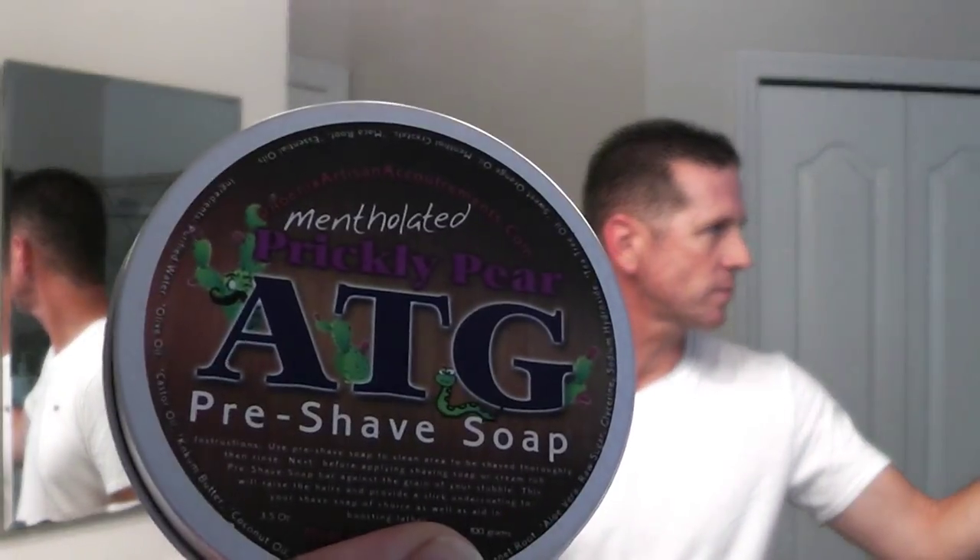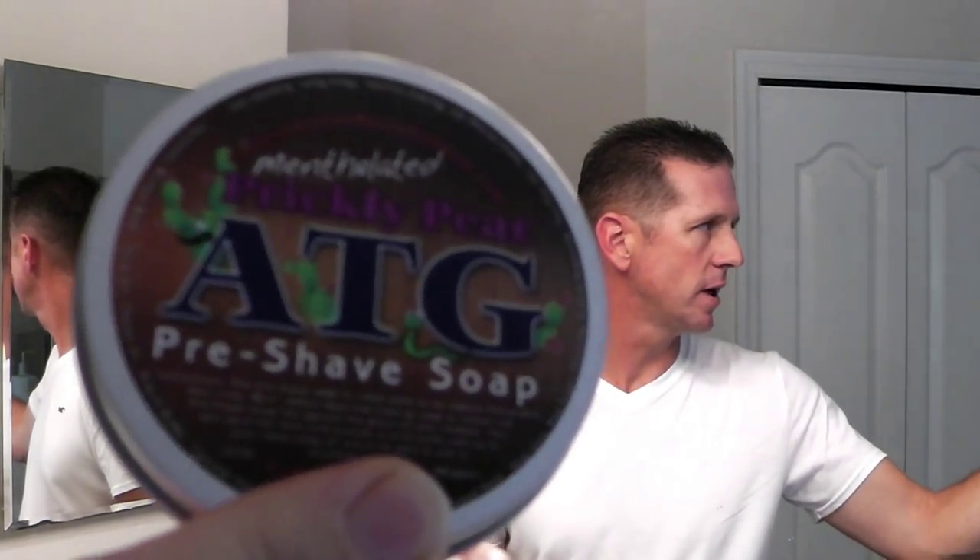Now I've been using this product here — this is from Phoenix Artisan Accoutrements. This is the Against the Grain ATG pre-shave soap and it's pretty cool. Basically all you do is rub it against the grain of your beard. You can also use this just to wash the face because it is a soap. Just those few little rubs and I've got quite a bit of soap, so I'm going to go ahead and rinse this off.